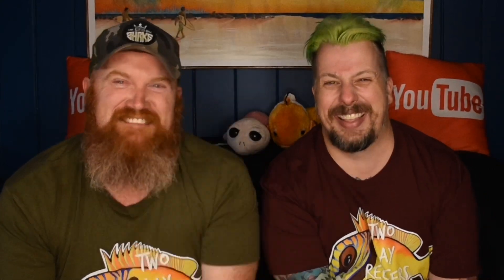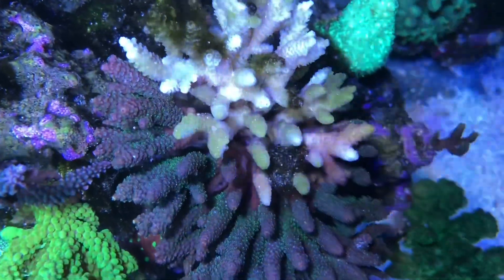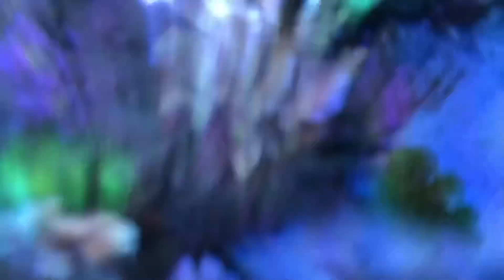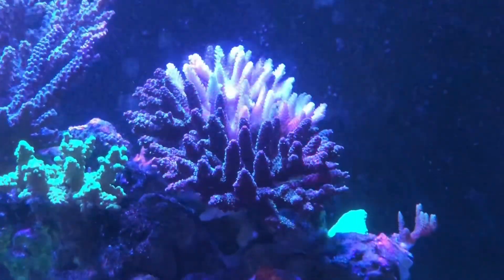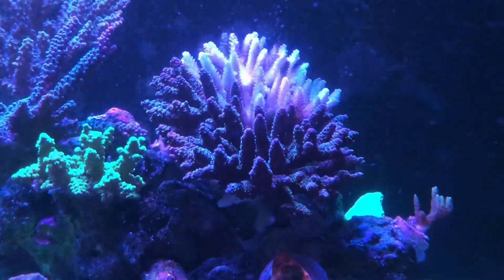Towards the back, slowly but surely, one or two little branches started going white. So towards the back of the coral we noticed some of the branches were starting to go white. After this started happening we thought we'd leave it a day to see if it got any worse. Unfortunately from there it started picking up and we lost half the coral in a day, which was a bit of a bummer.